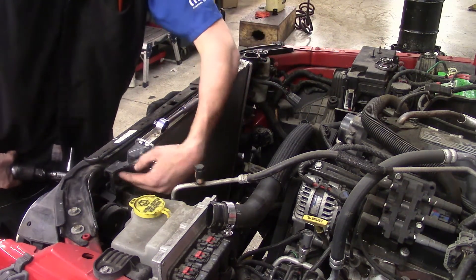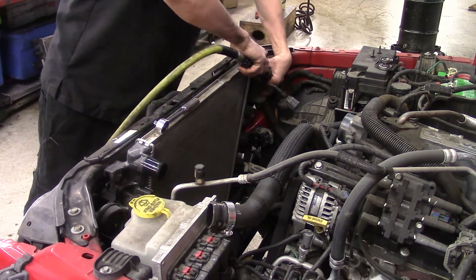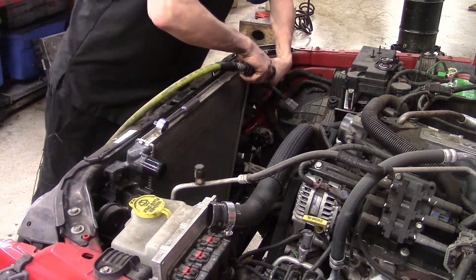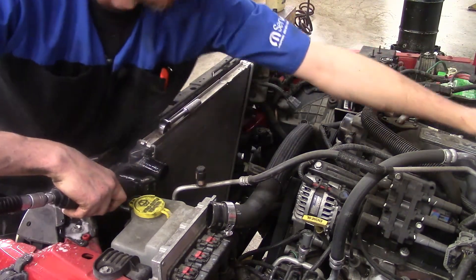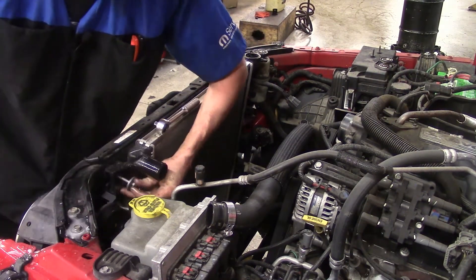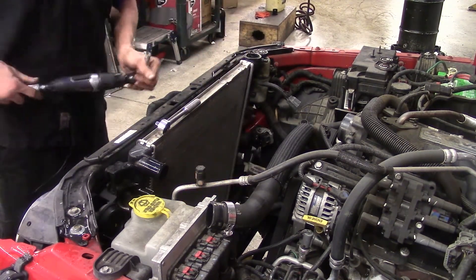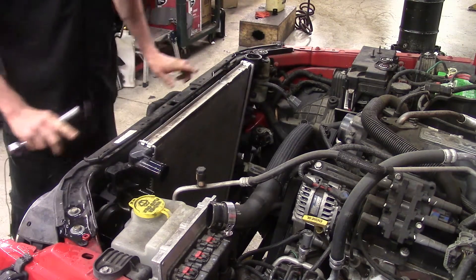We've got two 10 millimeter bolts: one located directly up under the filler neck in a little recess pocket area, and one just below the filler neck on the other side. The radiator mounts to the vehicle the same way the electric fan shroud did — two bolts, and then it sits down in a little area where the bottom has little fingers that sit into slots. Now we've got movement in our radiator, so we can work on getting to the bolts for the AC condenser from the front.